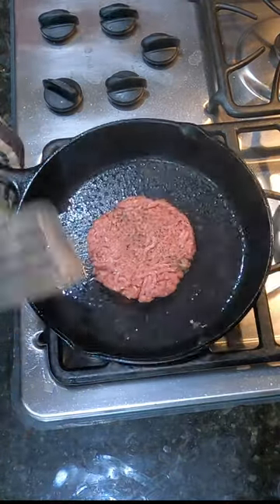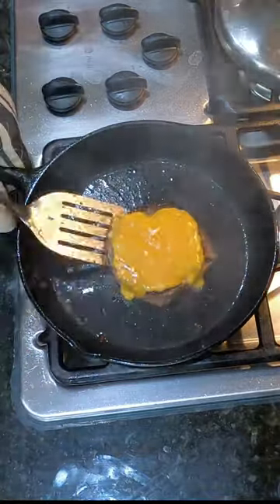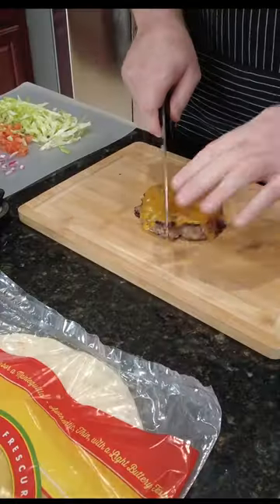We've got some bacon here we cooked in the oven — we're just reheating that. Give it about two minutes on the first side, flip the patty over, add some cheese, melt that down for another two minutes, and pull it. It's ready.